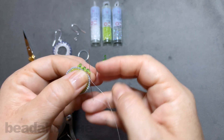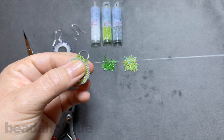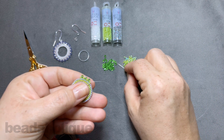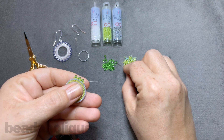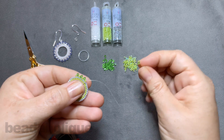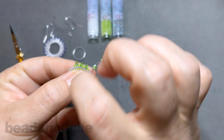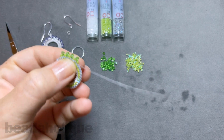On the other side I want to show you how to attach a little jump ring so you can make this into a pendant or earring. I'm going to continue doing this entire thing and will show you what it looks like in just a moment.